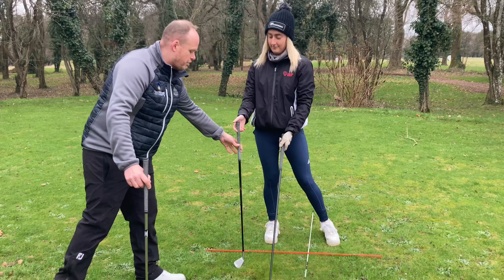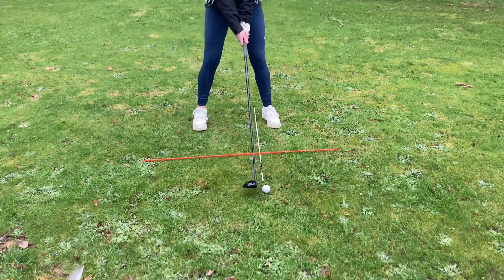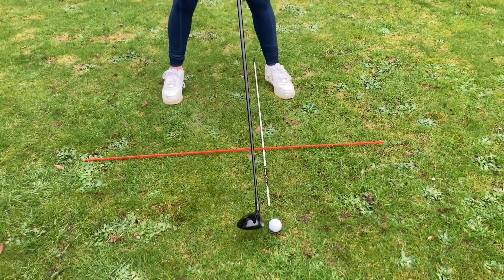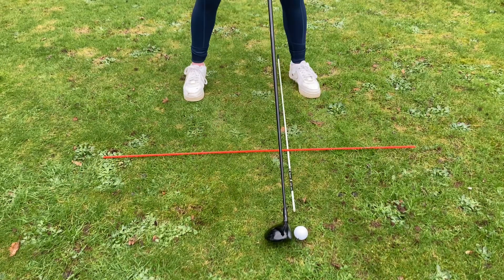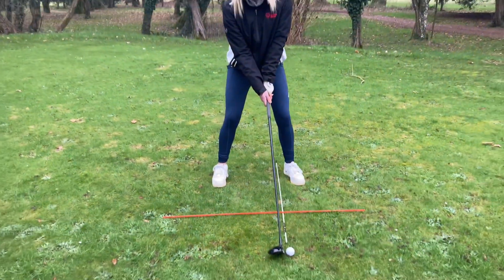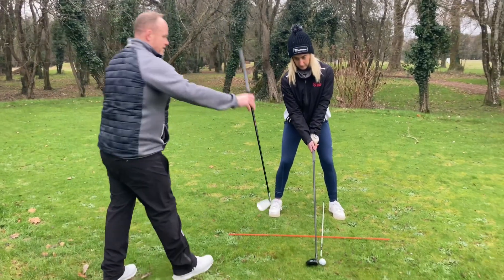When we go to a fairway club like a three wood, it's quite different. The stance is a little wider on the right foot and the ball is now positioned about an inch inside the left heel. That helps to get a slightly shallower angle of attack so you can sweep the ball and hit it nicely up into the air, purely because the shaft is that little bit longer.